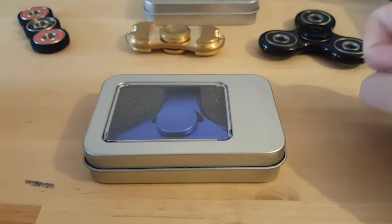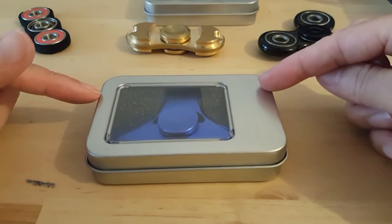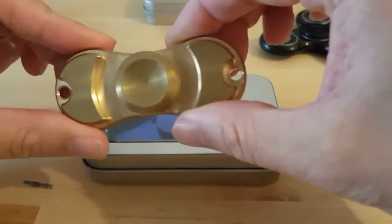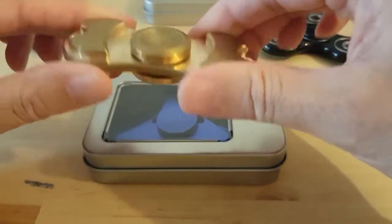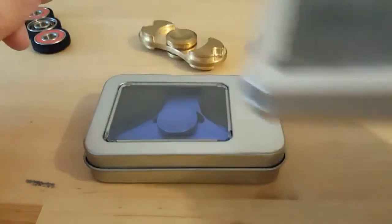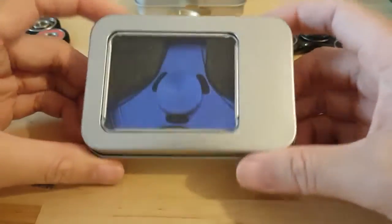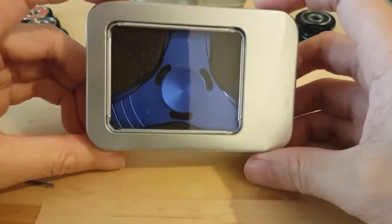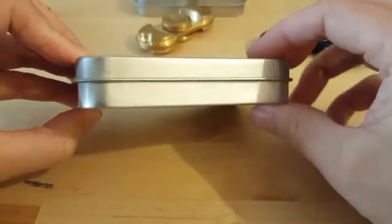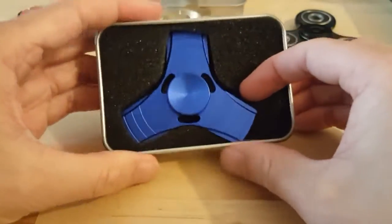Hello, welcome to another unboxing video. Today we have another fidget spinner. This one came from the same seller as the gold fidget spinner I bought before, so I kind of expect the same sort of bearing inside. It also came in the same type of box. This one is a tri-spinner made of aluminium, and I got the blue version, which is really nice.